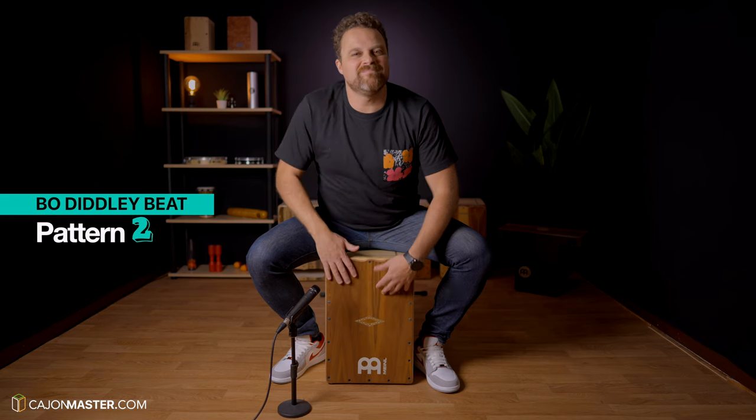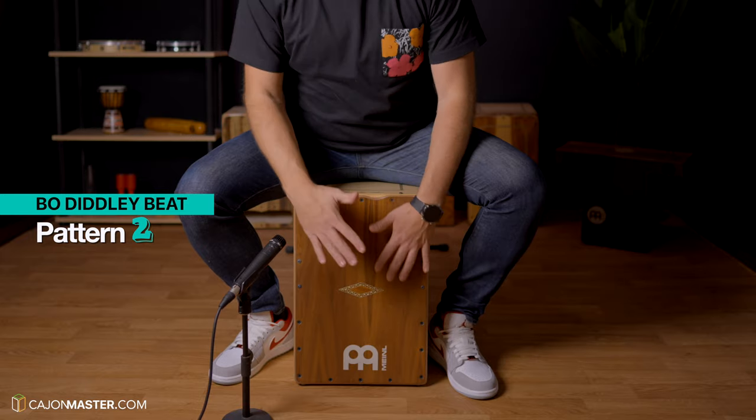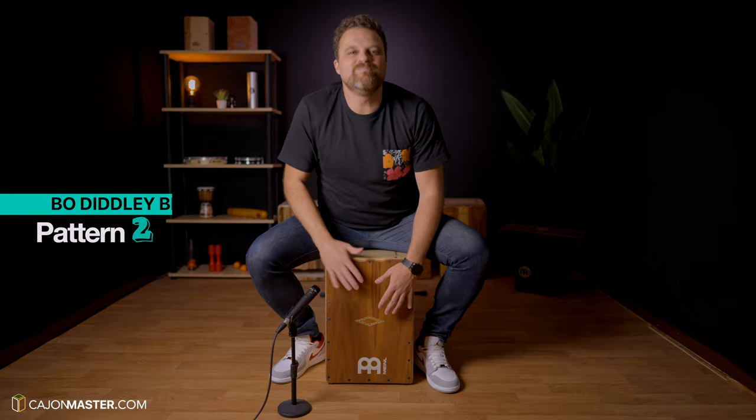Groove number 2, the Bo Diddley Beat. It's called the Bo Diddley Beat because of the song Bo Diddley by Bo Diddley. You can hear this similar groove in more recent songs like Valerie by Amy Winehouse and Faith by George Michael. Bo Diddley brought Afro-Cuban rhythms to his music, and you can see by the foundation of this groove that it is based in a 3-2 clave pattern.